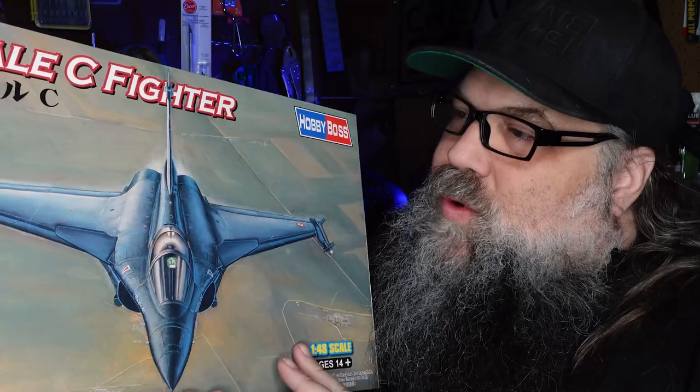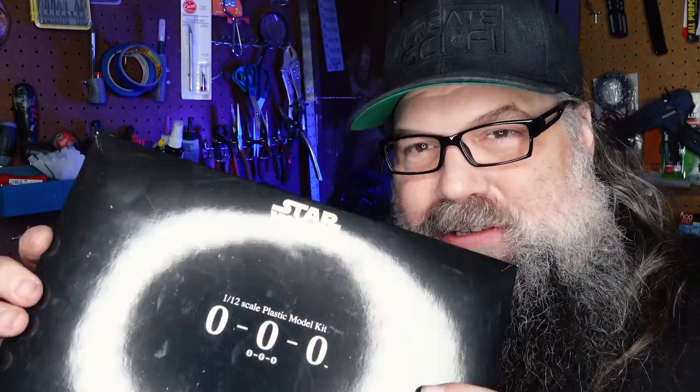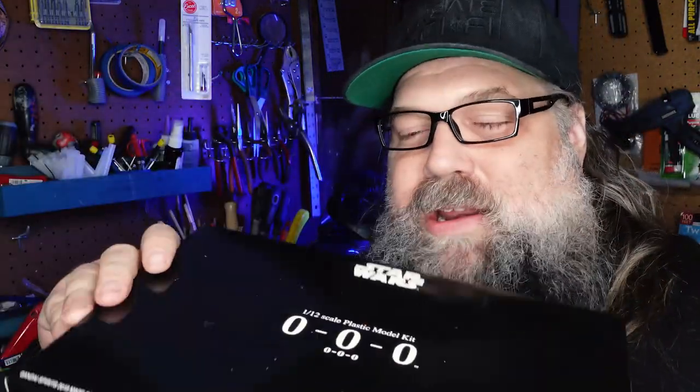So this is a jet fighter — a standard sort of thing, a Rafale C-Fighter, I don't know what that is, probably somebody in the comments knows — but this is a proper model kit. The twist, the fun thing, is I'm going to mash it up with a C-3PO model. Now the eagle-eyed among you will notice this is not C-3PO. This is Triple Zero — the evil protocol droid.